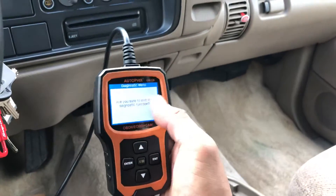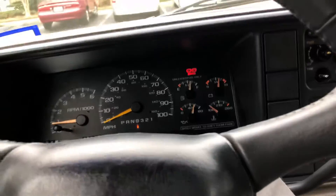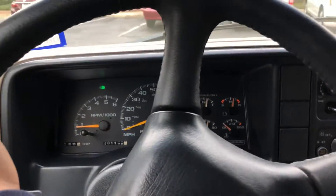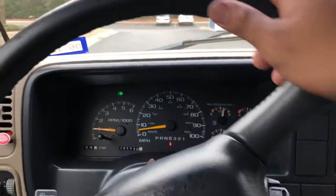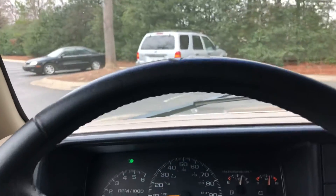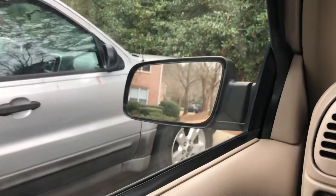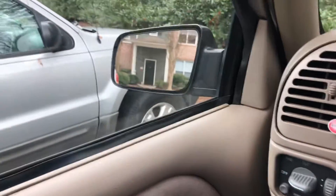Now I'm gonna show you guys a vehicle that has a stored code but can still pass emission. So before you spend any money on fixing your car to pass emission, what you could do first is reset the code. Check it — that silver Ford Escape has oxygen sensor codes and the check engine light was on, but all I wanted to do was pass emission on it.